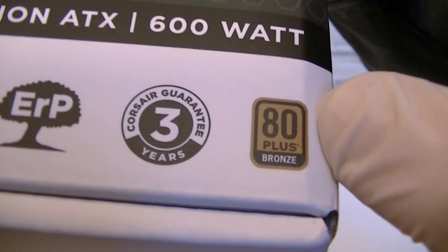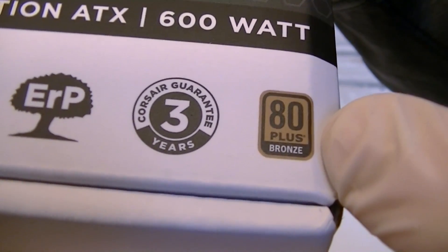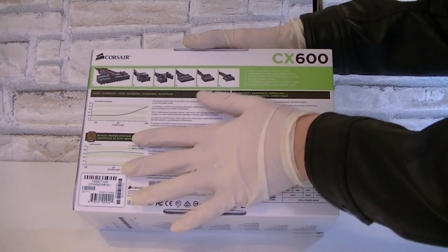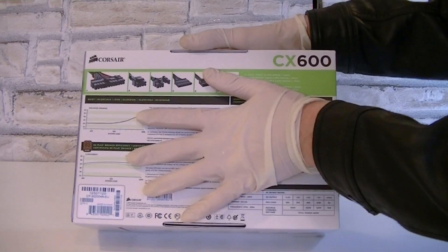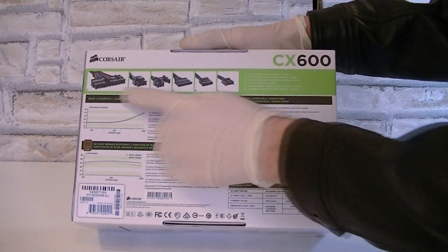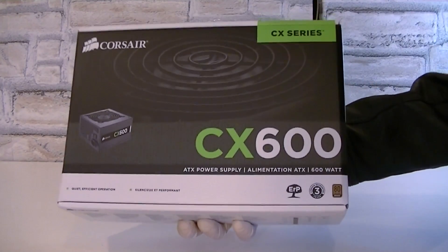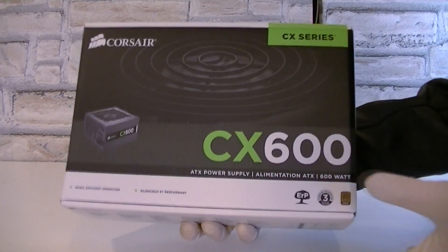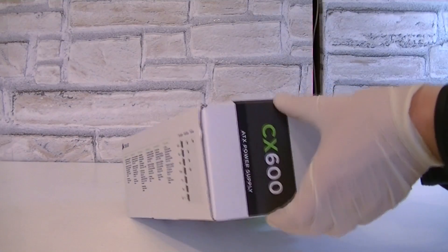The previous series was only 80 Plus certified, so this PSU should be more efficient. On the back of the box you get lots of information on the performance and connections. This box actually looks very professional — the V2 versions were just standard uncolored cardboard boxes.